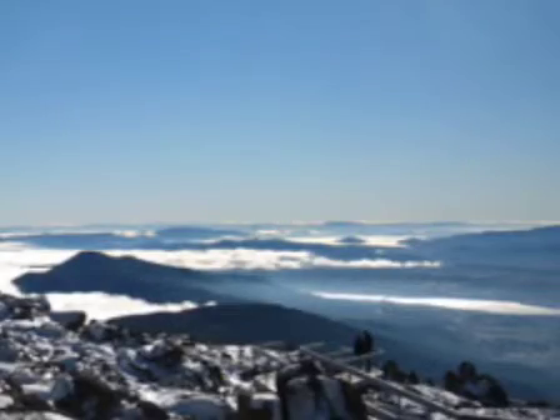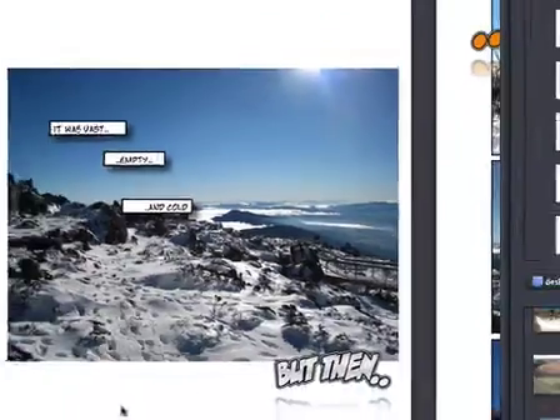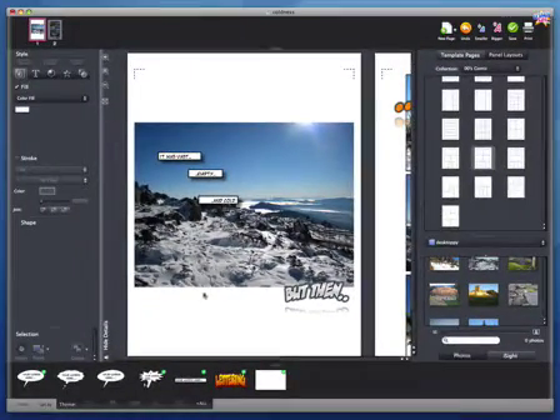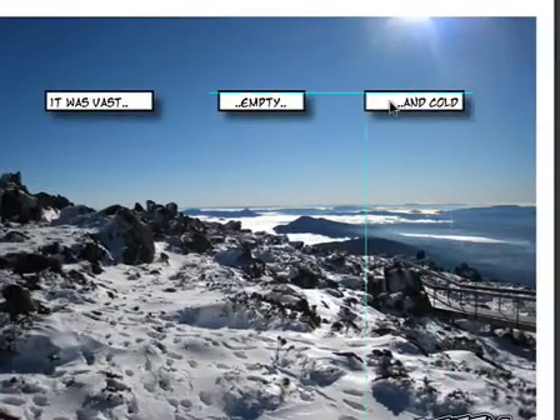Comic Life Magic is designed to help your creativity flow by managing or hiding anything that would slow you down. For example, smart alignment guides appear as you work to help you align, center, and space evenly as you create.